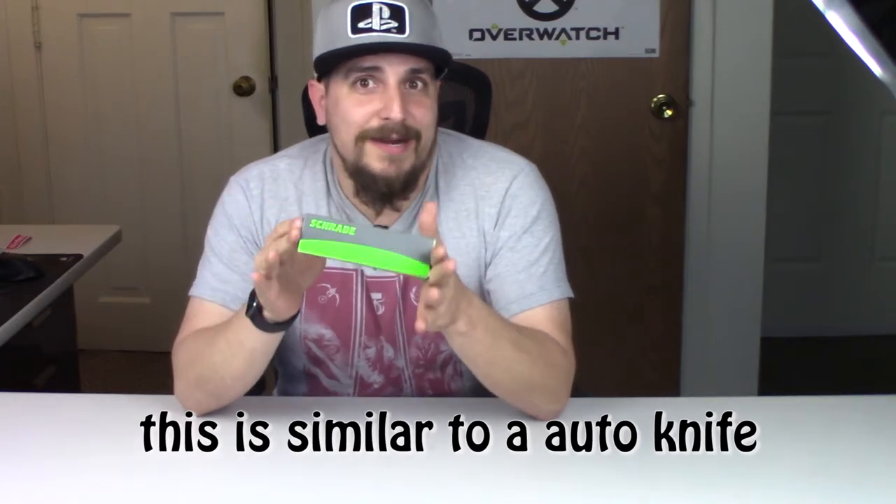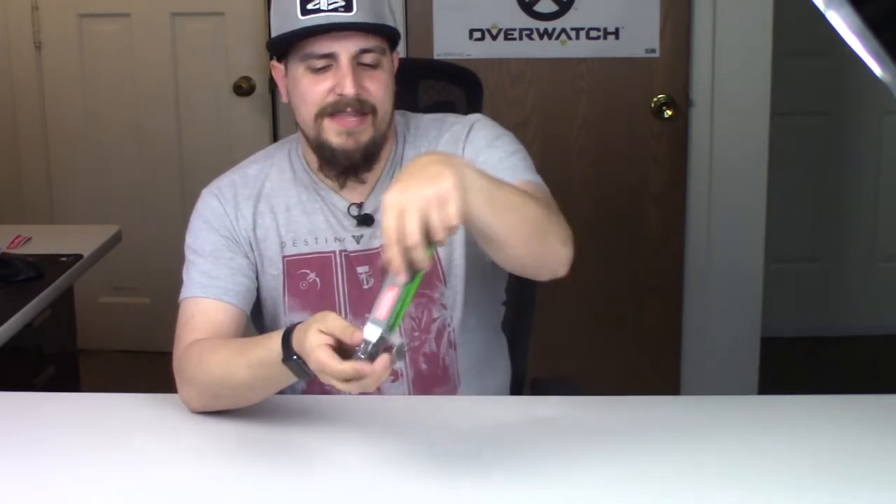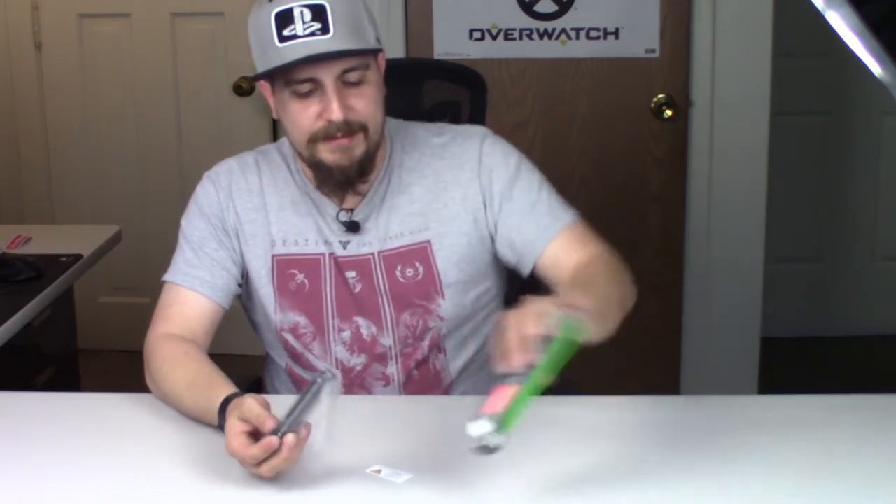So you guys ready? I'm kind of nervous actually. Yeah, let's get into it. The knife was like 40 bucks on Amazon, or $37. It's called the Sarade Viper.